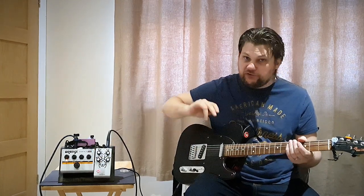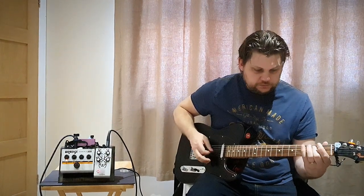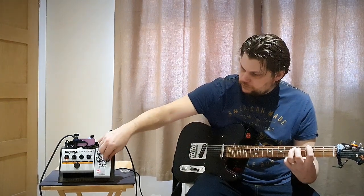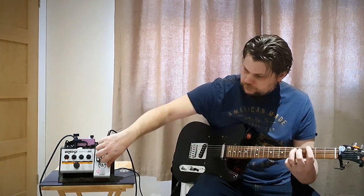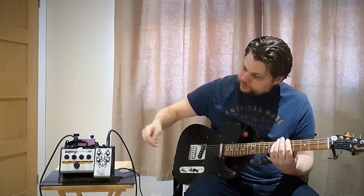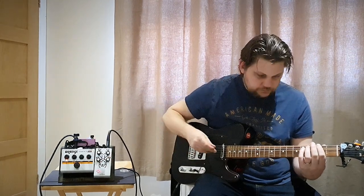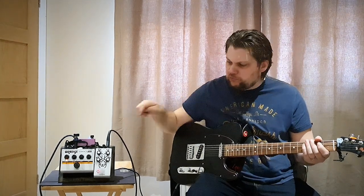Now let's play with the tone control, which has more of a significant change to tone. Using the mids while we're on the tone fully this way. So as you bring the mids this way, it seems to do a bit of a mid scoop wherever the tone is positioned.